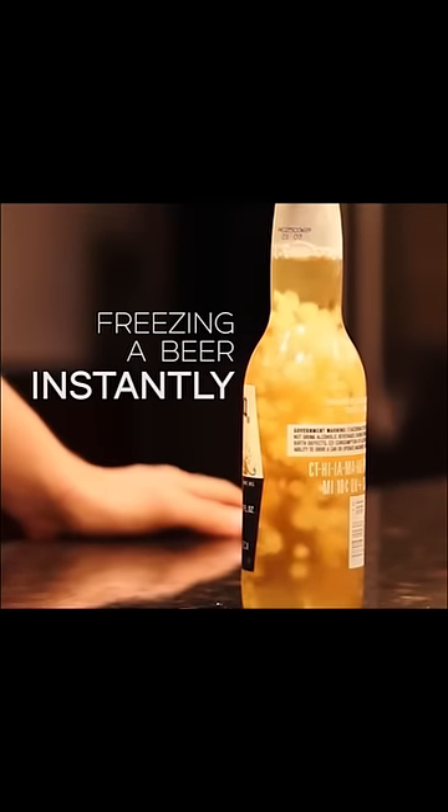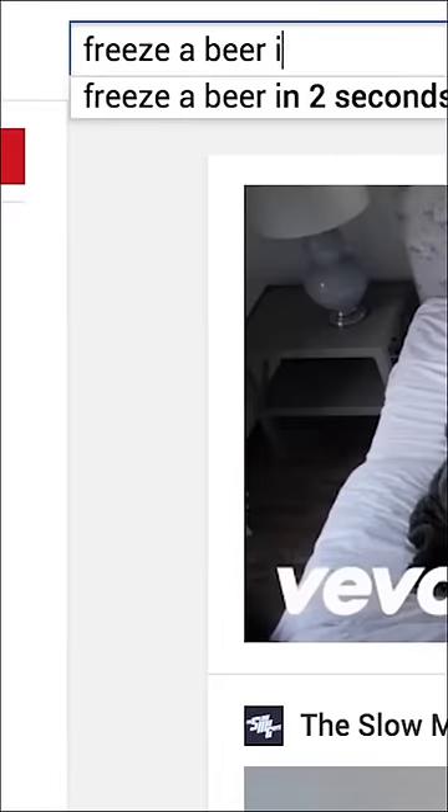Be super cool and freeze a beer instantly! Type in 'freeze a beer instantly' on YouTube — you're going to see a ton of results. Here's how it works.